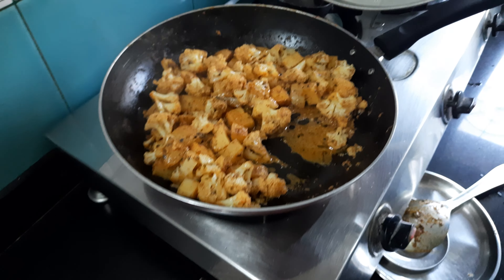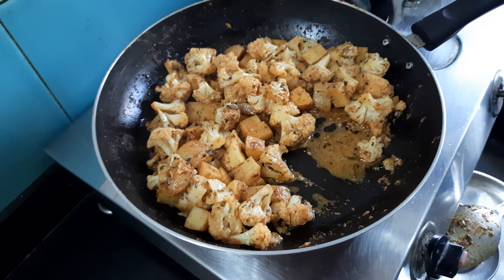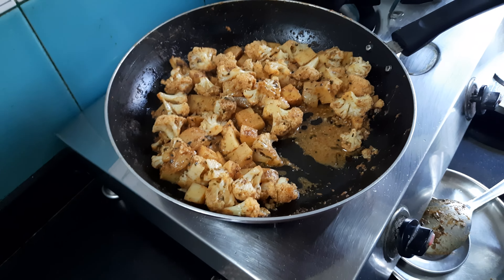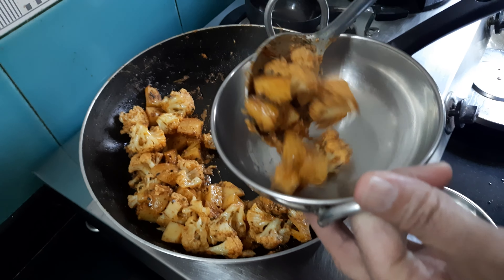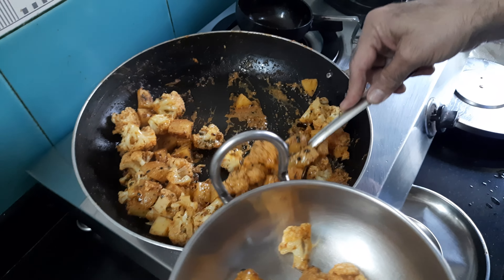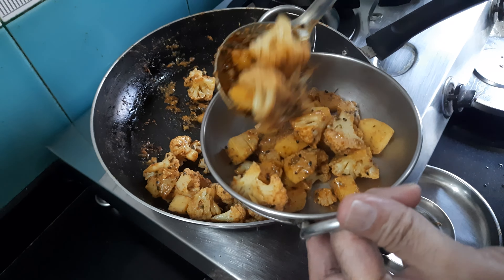The aroma of the tandoori masala and all the spices is coming so nice. My vegetable is ready and I'm going to serve it. It tastes so awesome — you must try this vegetable, and it gets cooked in just 15 to 20 minutes.